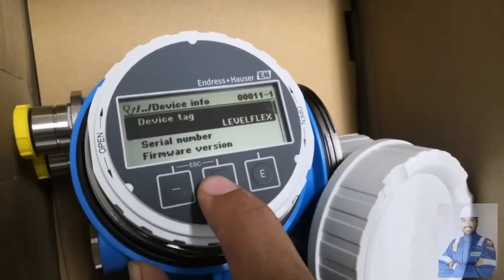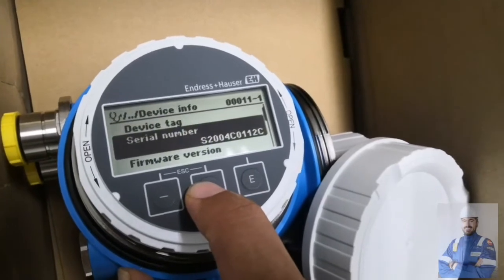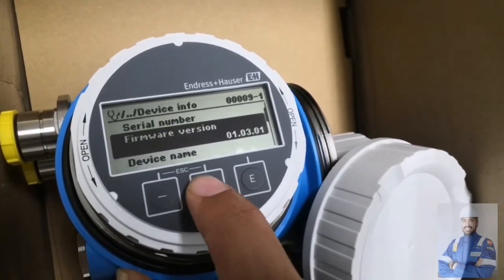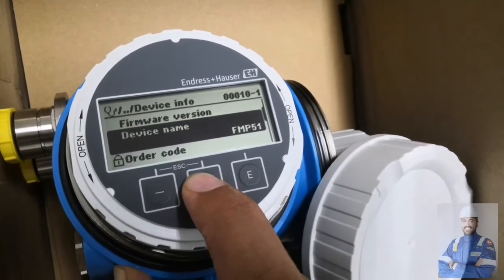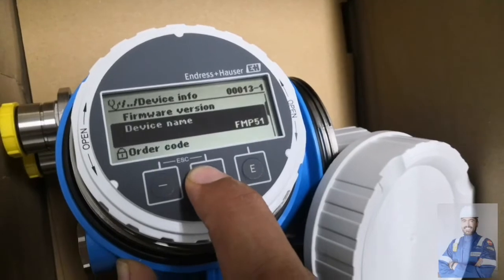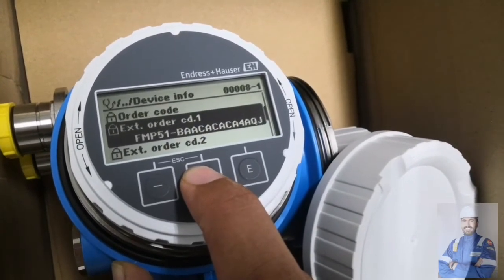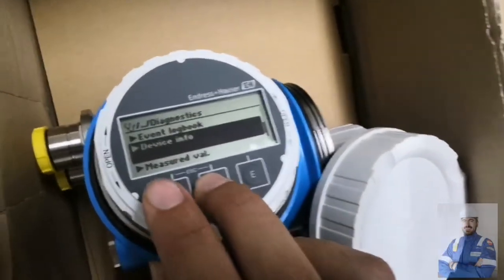The device info screen shows: model is Levelflex, the serial number, firmware version, and the device name is FMB 51. There is also an order code. This device is very special.